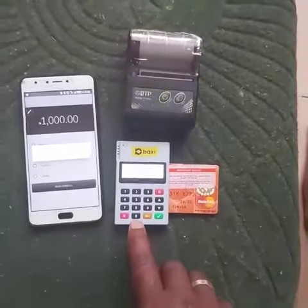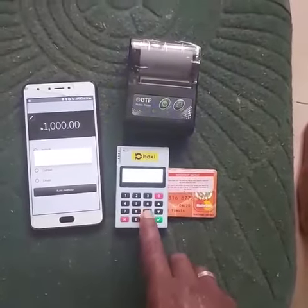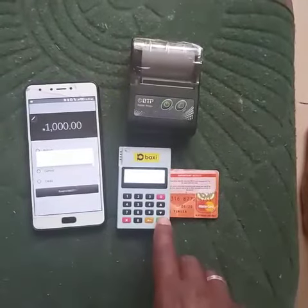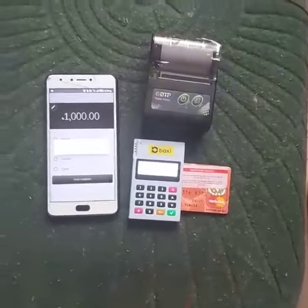Then make payment. Now in a matter of seconds the M-Pulse will ask you to input the password or PIN for the card, as it is asking me right now. Then I will input the PIN to this particular card just to confirm it. Now I have input the PIN.